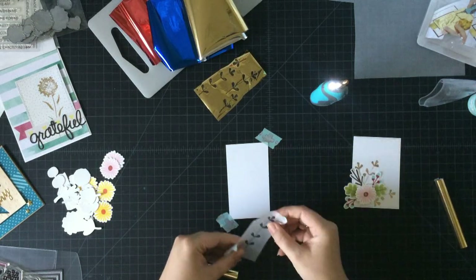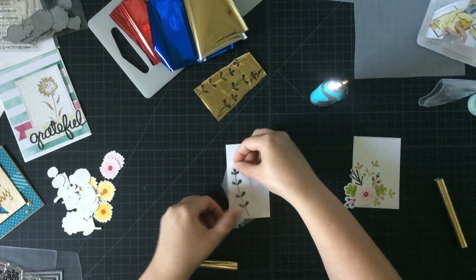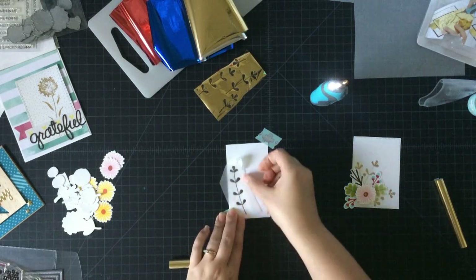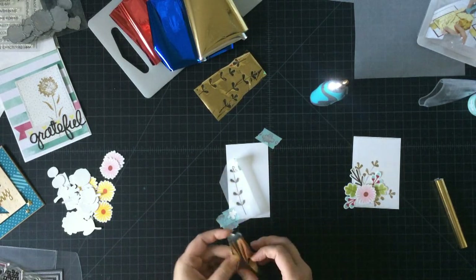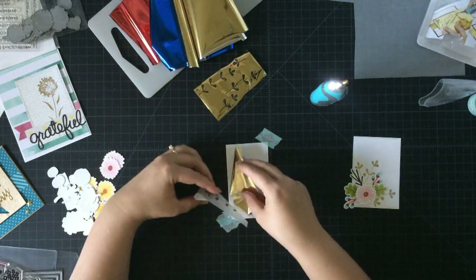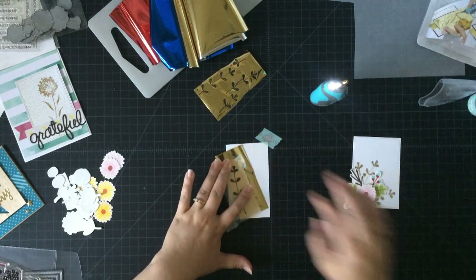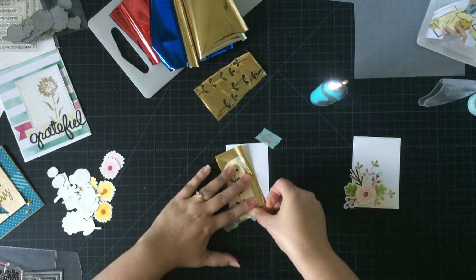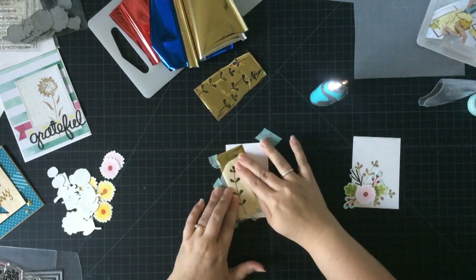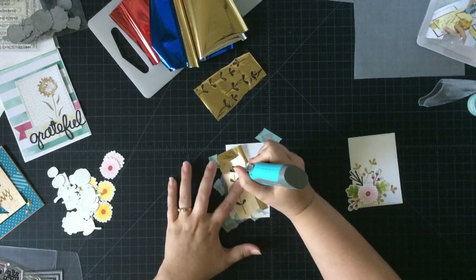Let's take some washi tape and hold the corners of our cardstock down. What I like about the tracing paper is I can move it around to figure out where I want all my branches to go. I'm only going to put down one side with the washi first, because then I can take my piece of foil — a smaller one I've trimmed down — and place it underneath to get it exactly where I want it on my project. Use a little washi to help hold things in place so it doesn't slide around.